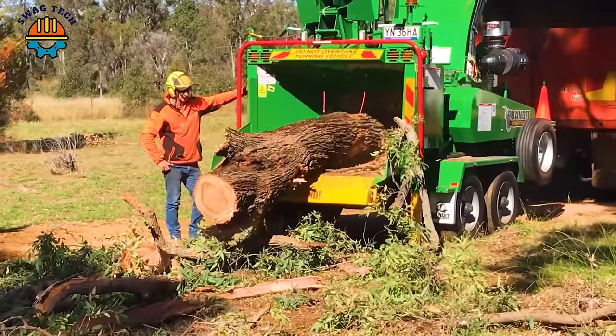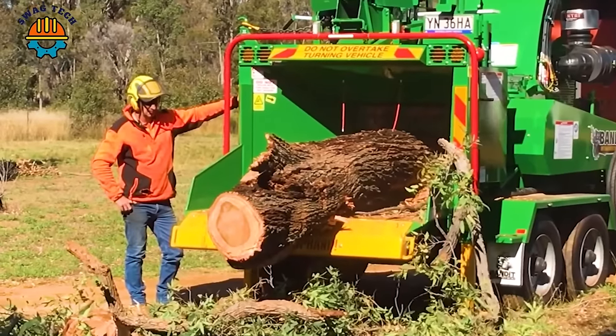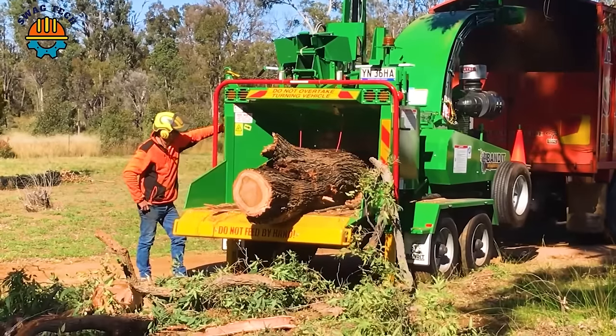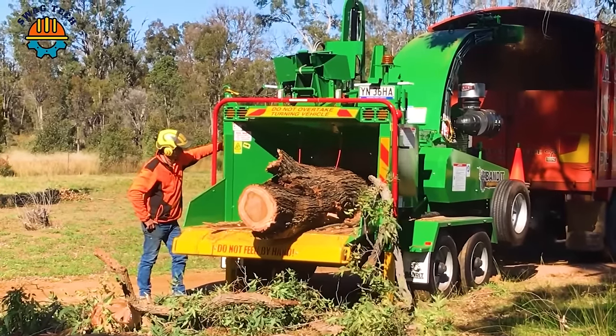In the heart of the Australian outback, the incessant roar of the Bendwood Chipper echoes across the bushland, heralding the transformation of towering eucalyptus trees into mulch.